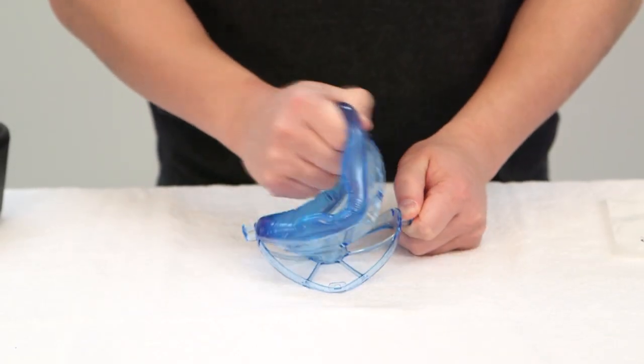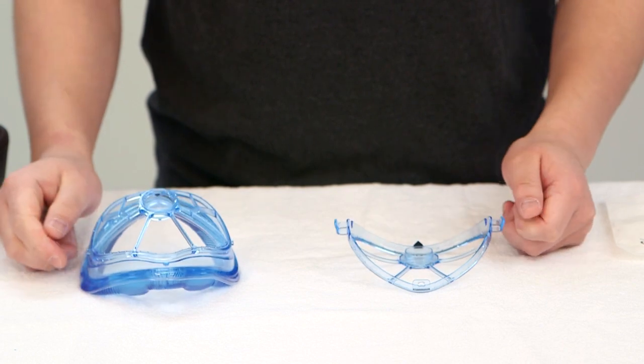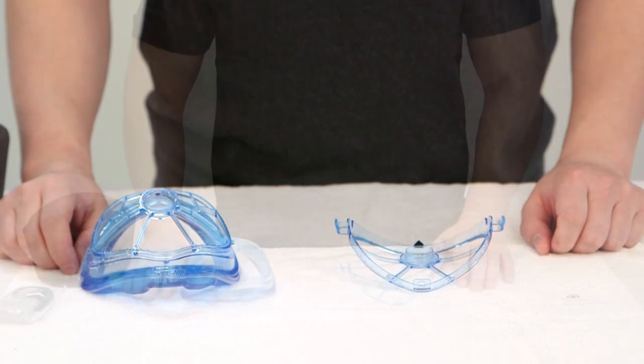When pulling on the tab, it is important that the direction is away from the center and not in an upward direction.